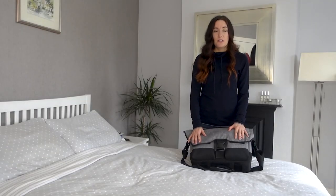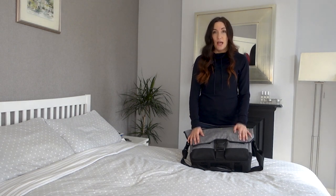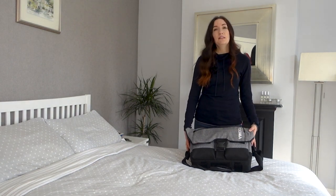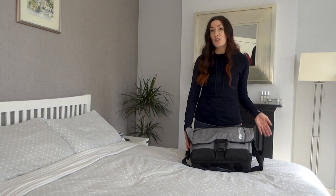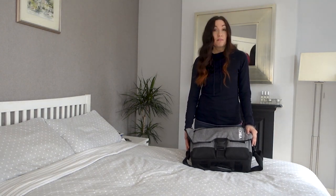So as you can see, I used this Vincita Birch 2.0 bag on my trip to Oxford and I'm just going to unpack it and tell you what I liked about it, what I would maybe change, and how it worked for me. Let's get unpacking.